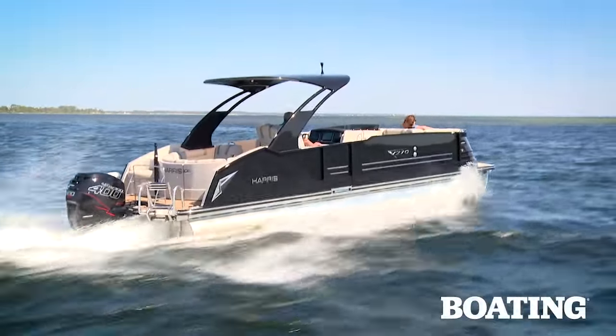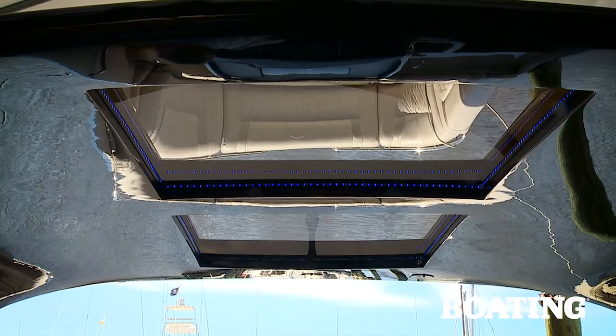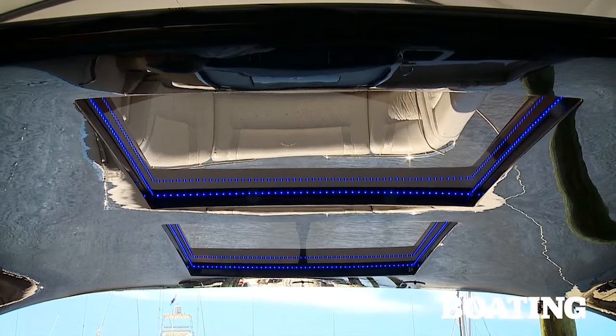Almost everything is standard here except the hard top. It's a sleek look with skylights and I like the LED lights surrounding them. The Harris V270 is ideal for everything from beachcombing to dinner cruising, and it's packed with luxury with the capability and the power to take the crew of your choice on the adventure of a lifetime. I'm Randy Vance for Boating Magazine at Port St. Joe, Florida.